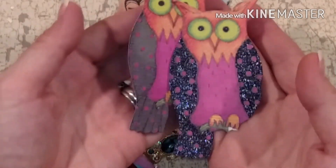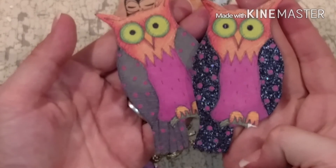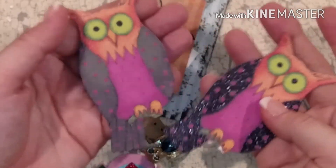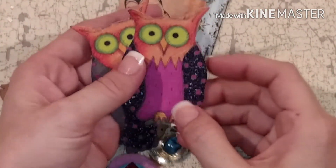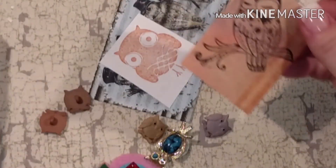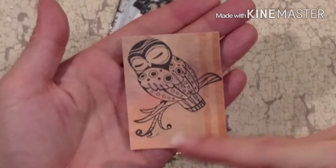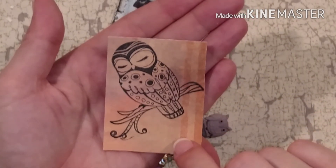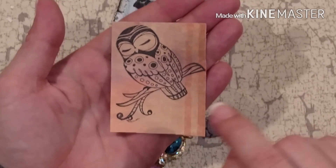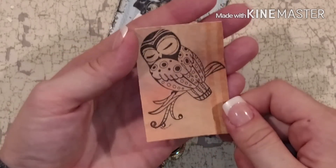Look at those owls - this one's all glittered up and this one she glittered too, that is amazing, these are gorgeous. I'm trying to avoid the three-dimensional things to begin with. Then there's this one I believe she stamped as well - isn't that gorgeous? I love that stamp, Wendy, can you please tell me who makes it? That is amazing.